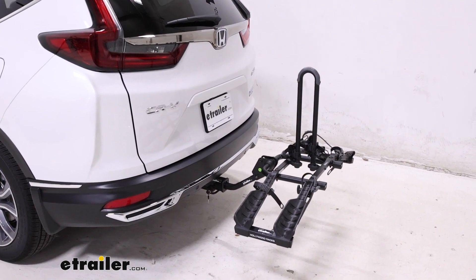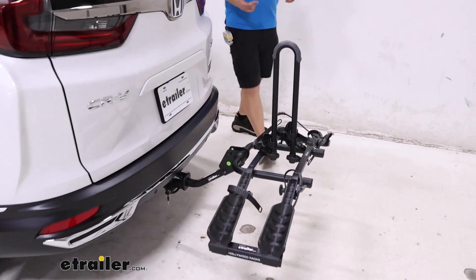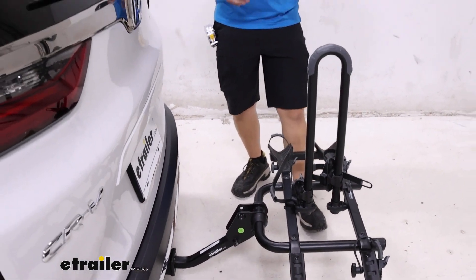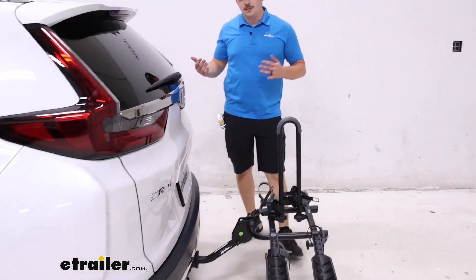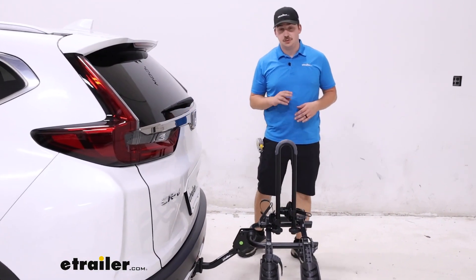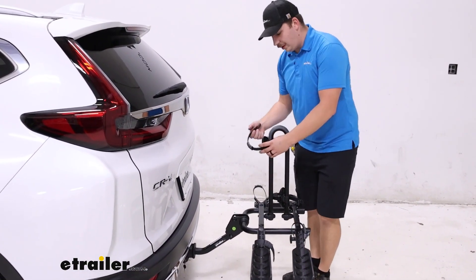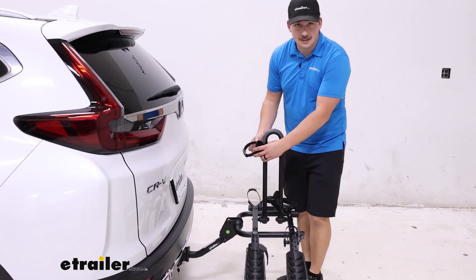And I'll set this to the side. Now if you're looking for a platform rack that can tilt away with the bikes loaded to give you hatch access, maybe check out the Swagman XTC2 Tilt. It's another pretty entry level platform rack that will have that frame hook but it does tilt away.